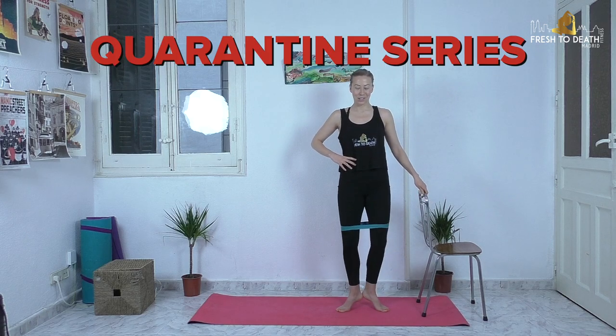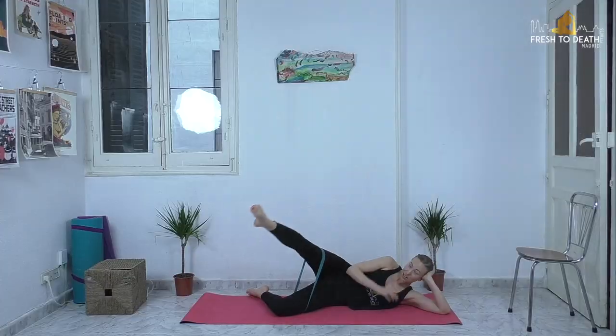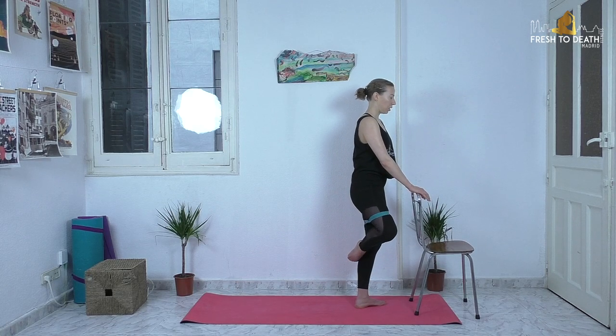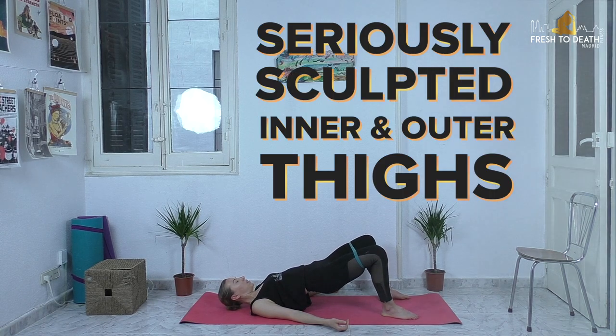Hi guys, welcome back to another quarantine series workout. I had a special request for this one. Some of you have a little bit of equipment lying around at home, so if you have a circle band or a regular resistance band that you can tie into a circle, now is the time to grab that and put it to use to get seriously sculpted inner and outer thighs with this barre workout.